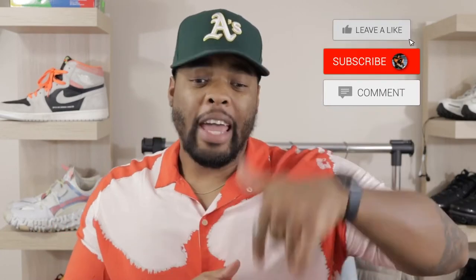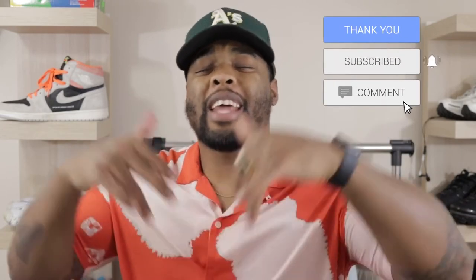Now, if this is your first time tuning in to my channel, make sure you hit that subscribe button, notification bell, hit that like button, drop a comment down below, and let me know you rocking with the team. Damn, I love seeing that.